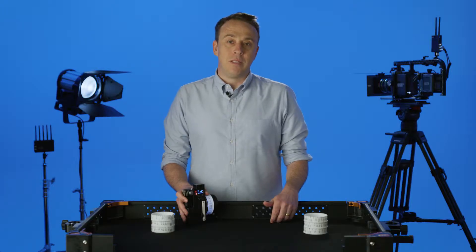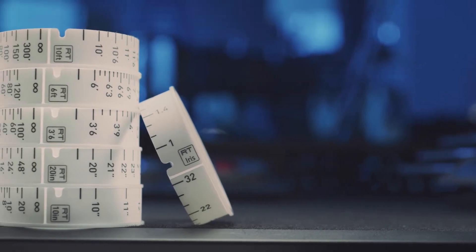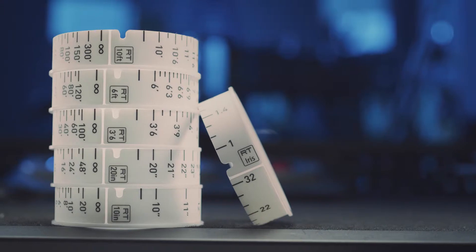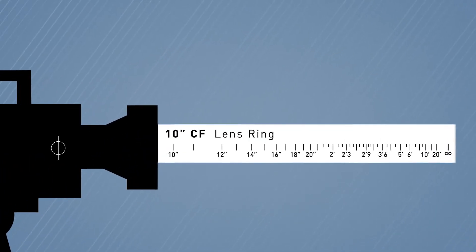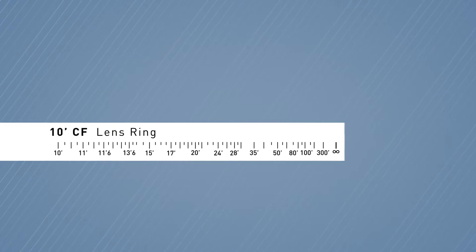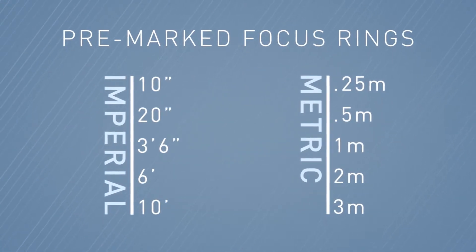The lens mapping software is used in conjunction with one of our pre-marked rings. The pre-marked lens rings expand the focus scale to give you a larger throw radius within a certain focus distance range. For instance, if your focus marks are all falling more on the macro side of the lens, you could expand that range on your controller by using the 10-inch minimum focus ring. Conversely, if the action is happening further away, you may want to swap to the 10-foot minimum focus ring. We have five focus rings available in both imperial and metric distance scales.